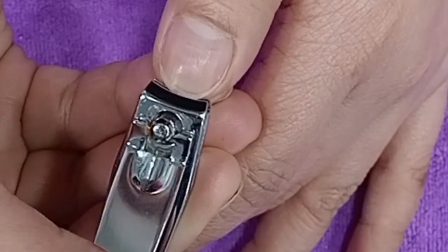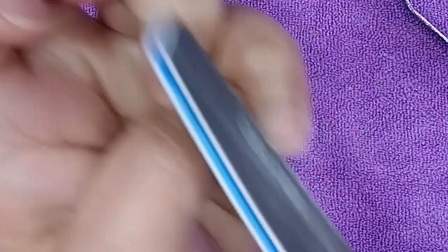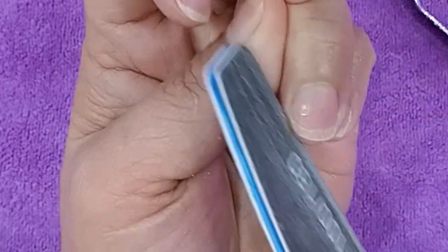Ginumitan ko ng nail cutter muna, kinat natin yung dulo. Tapos, ginamitan natin ang nail file para sa shape niya. Kung ano yung gustong shape ng customer niyo, yan ang ilalagay niyo. Yan ang gagamitin niyo para ma-shape niyo kung ano yung gusto ng customer.